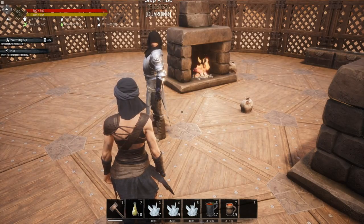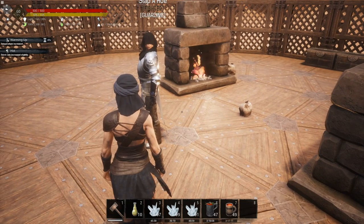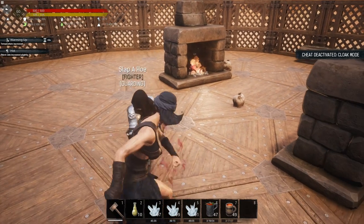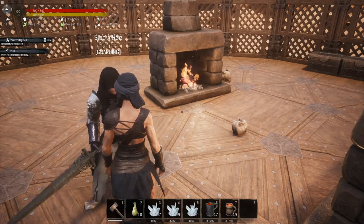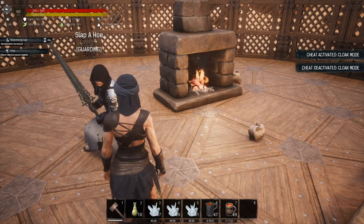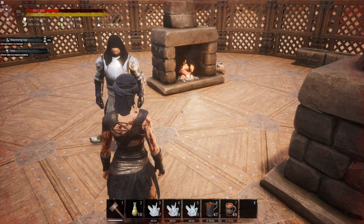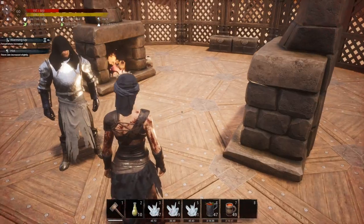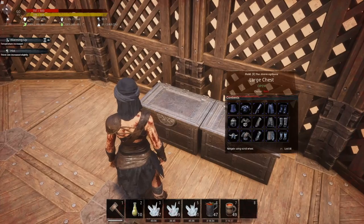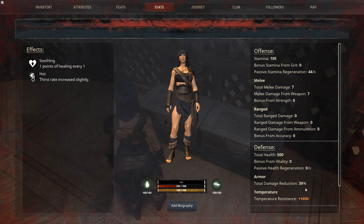Now testing light armor with no kits. We took a hit and dropped to 197 health, meaning he hit us for 303 damage. Looking at our stats, we're only getting a 39% damage reduction.